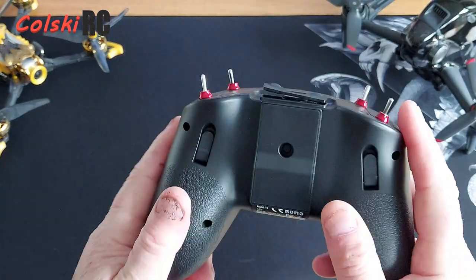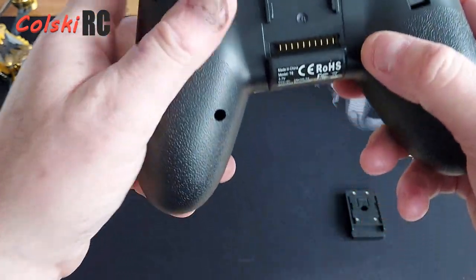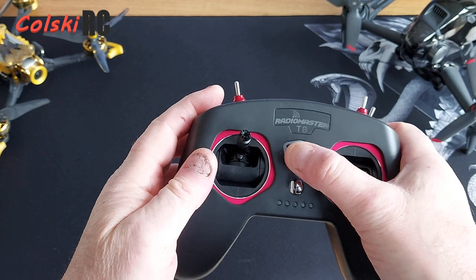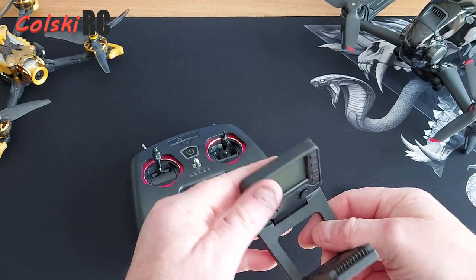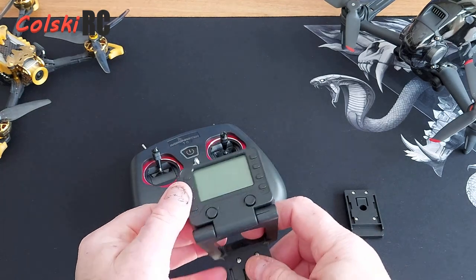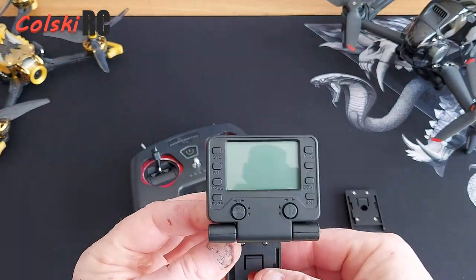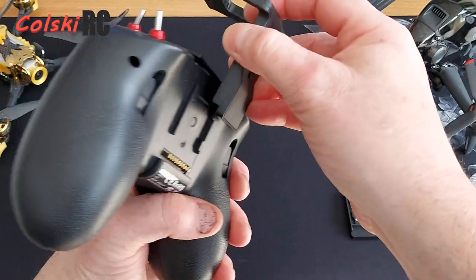Even though it might look like it's got a module bay on the back, this cover comes off and the pins are totally different than a module bay — you can't actually fit a module in the back of one of these. If you buy the pro version, the LCD screen clips onto the back here using these pins, and this gives you your full display so you can access anything you can on OpenTX.